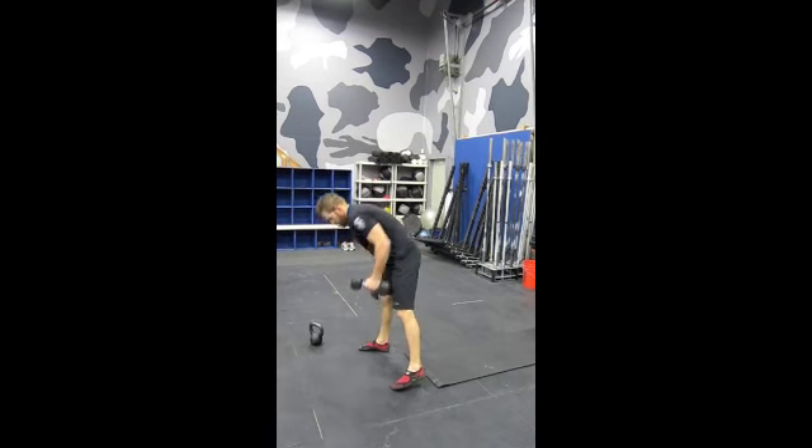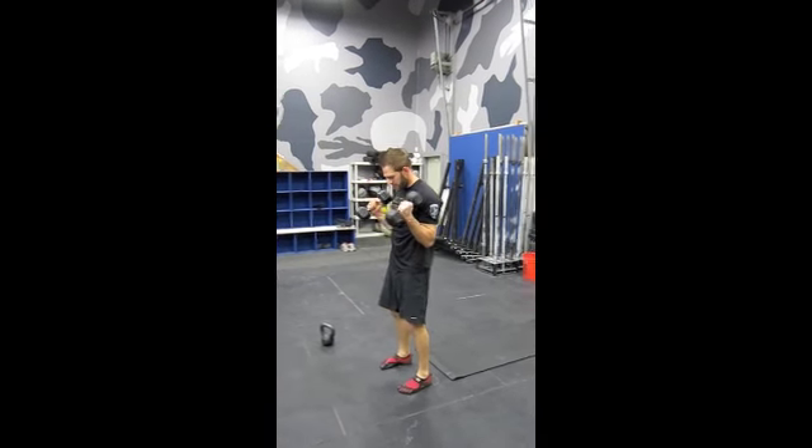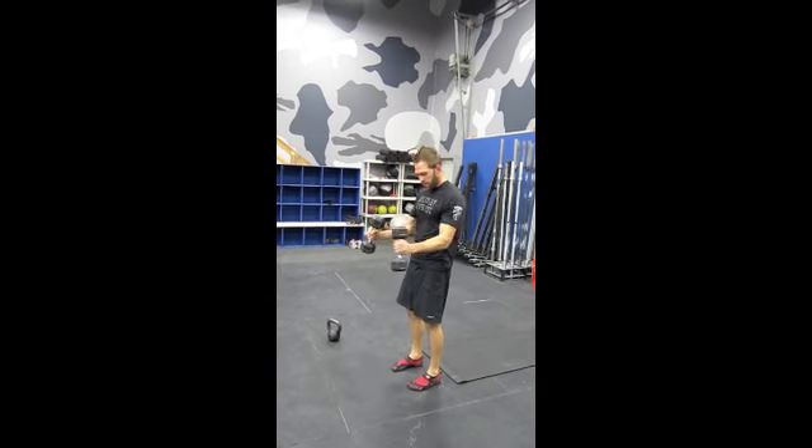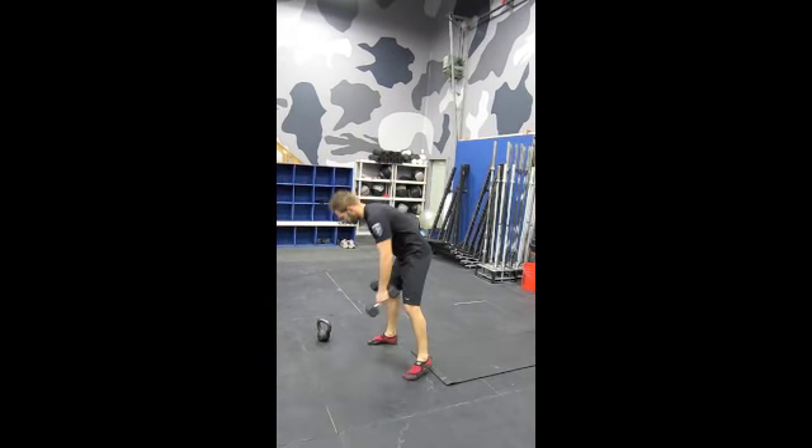With two dumbbells, do the same thing — my arms are going to be off to the side. And up. They're kind of coming out as I roll forward to act as a counterbalance.